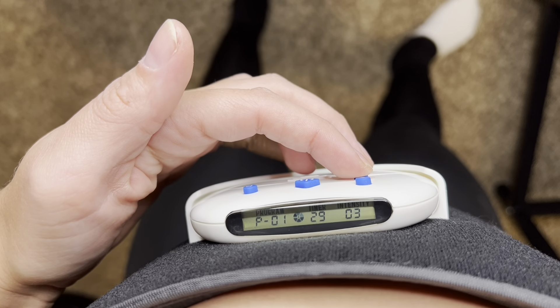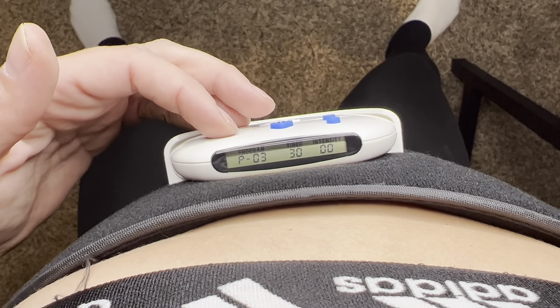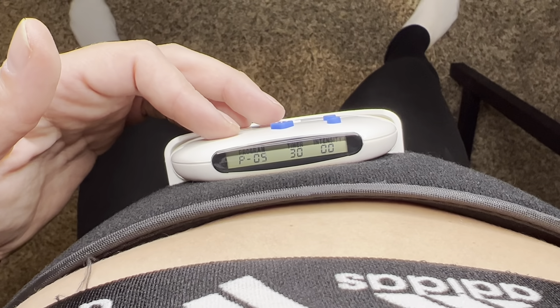That is really working it. Five is pretty good — those muscles are really moving and it tickles a little bit, so I'm going to turn it down. And we can change our programs over here.